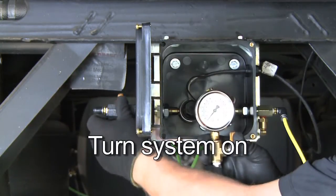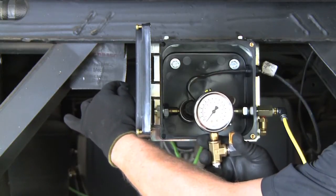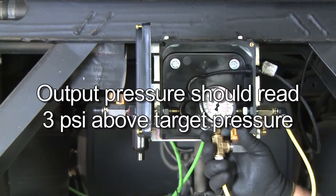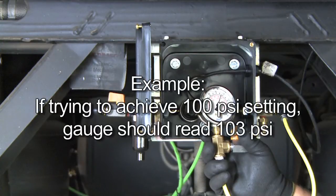Turn the system back on and read the output pressure. It should read 3 PSI above the target pressure. As an example, if you're trying to achieve 100 PSI as a cold tire pressure setting in your tires, the gauge should read 103 PSI.